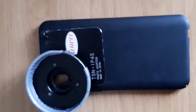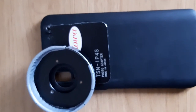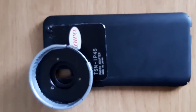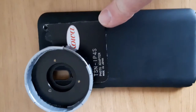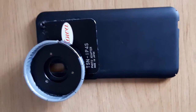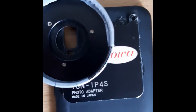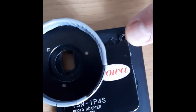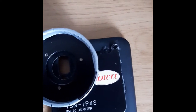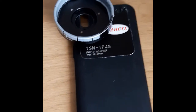Here is how I've set my TSN-IP4S adapter up. This is about the third time I've taken the metal part off the phone case because I've changed phones three times and kept the adapter with it. The little screws are actually a modification — when you take it off the old phone, the little corner bit does actually bend over, kind of bending around the old style of phone case I had.